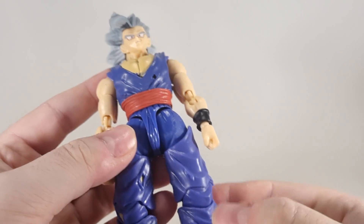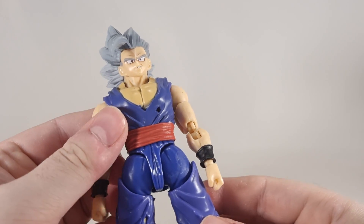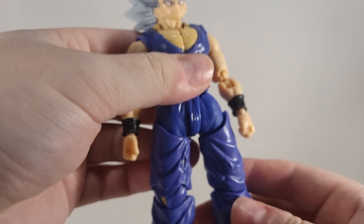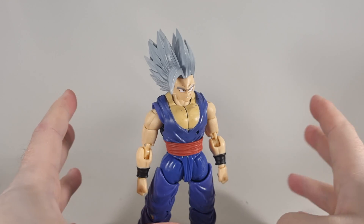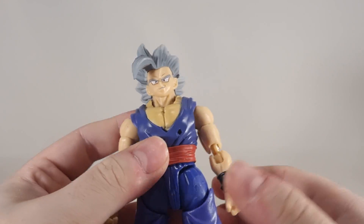Apart from that, it's not the worst figure on the planet. But unless he's perfectly secure, he is going to fall over more often than not.